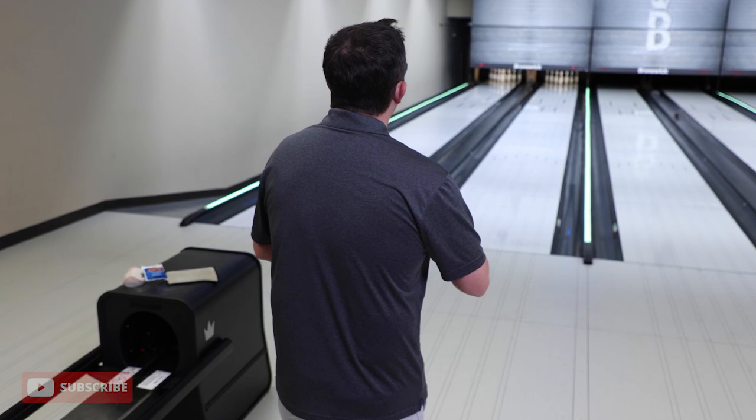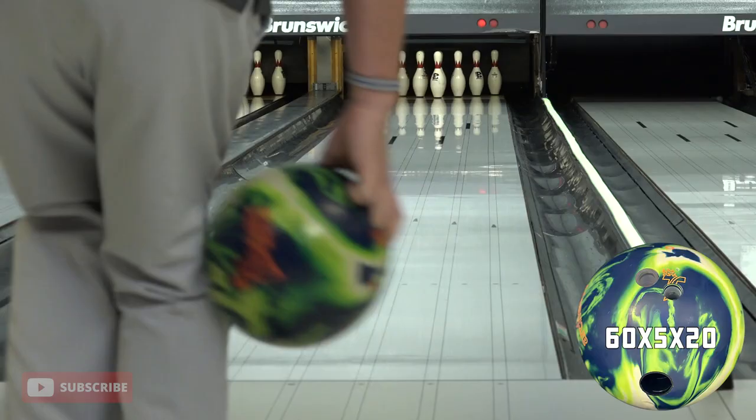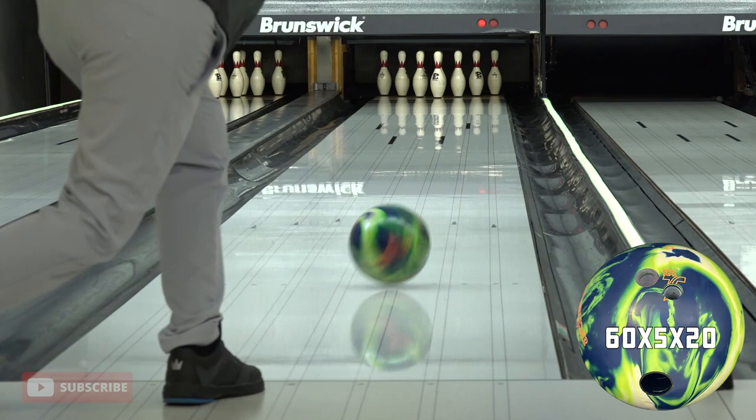We're going to see when might be the right time to use one versus the other. We're going to try these from a couple different angles. The out angle is probably not going to be fantastic, but we'll try it anyway. I'll try to flatten the hand out a little bit and see how they go through.